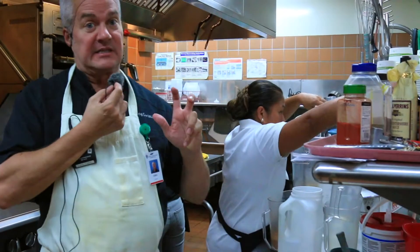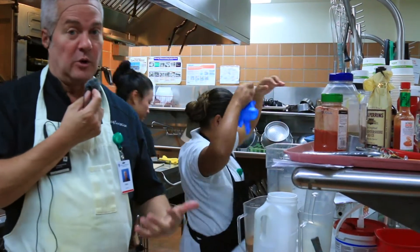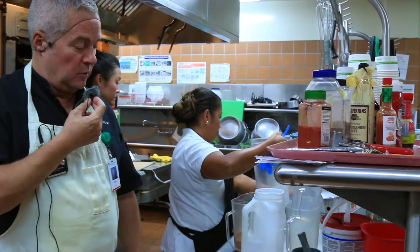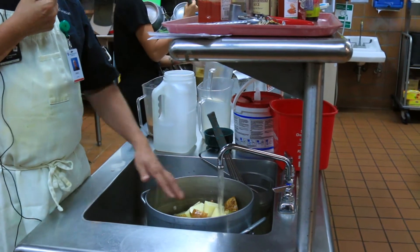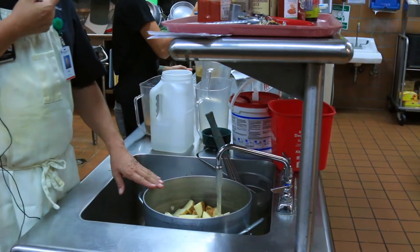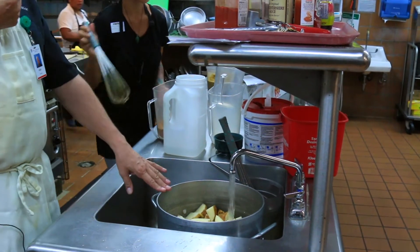There are a couple of secrets to mashed potatoes. One is you always start them in cold water, with the cold water going just above the top potato. You also want to cut the potatoes close to the same size so they all cook evenly.